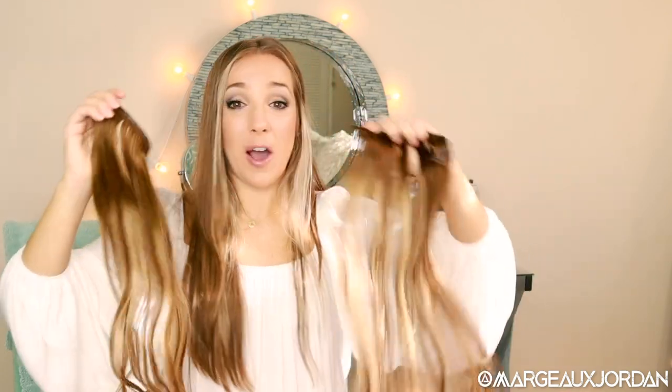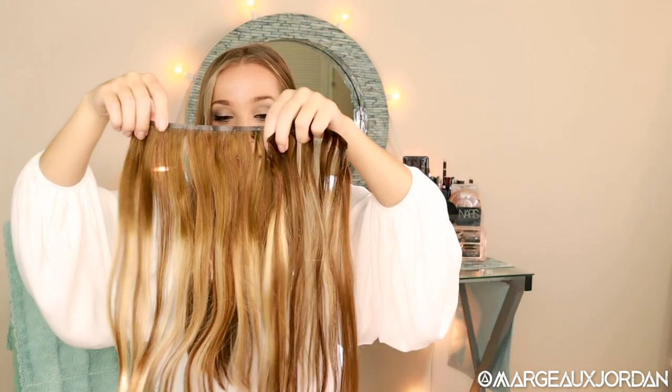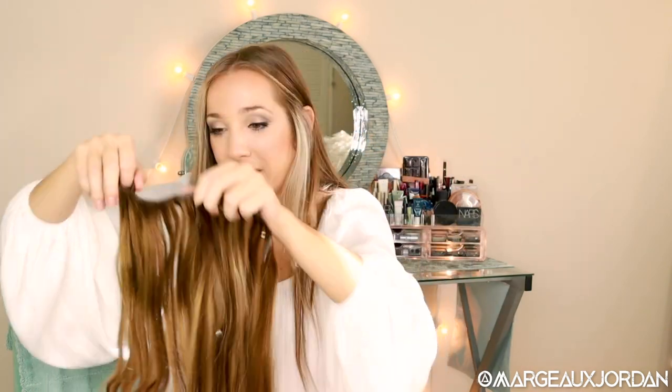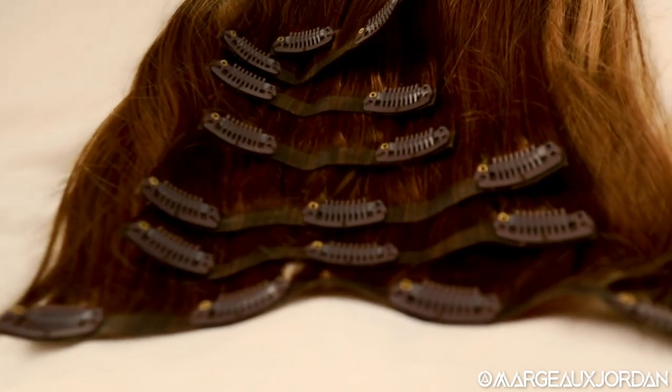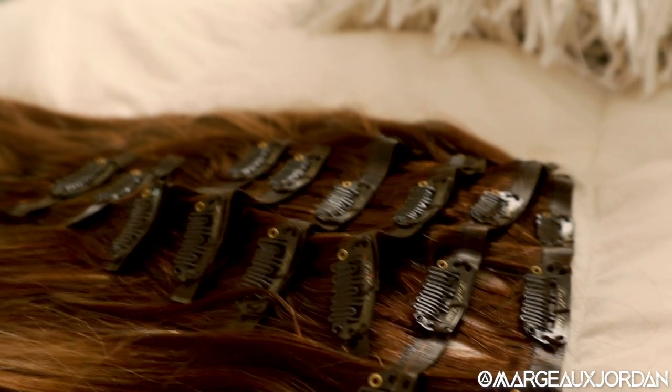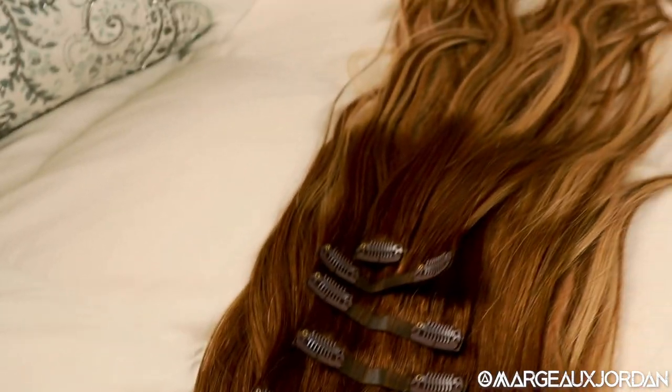Max Full is definitely hands down the better product. I've compared it on so many different levels and it's won on every category. Another thing to note: more clips and more extension pieces does not translate to more hair. Clearly you have 10 extra grams with Max Full and only seven clips, which means you're going to have more hair and less clips on your head. Whereas with Full Shine, you've got all these clips on your head and you're not even getting as much hair.